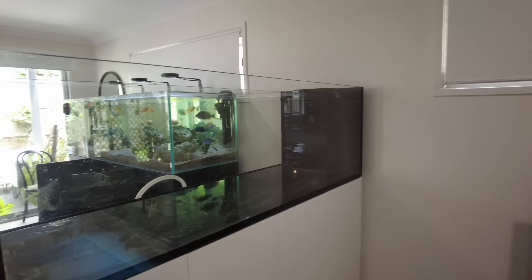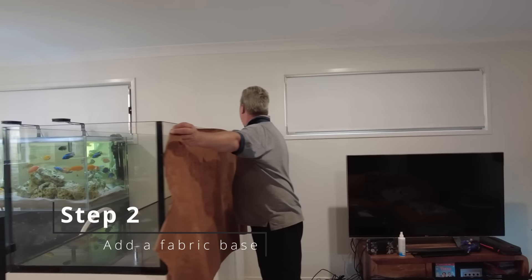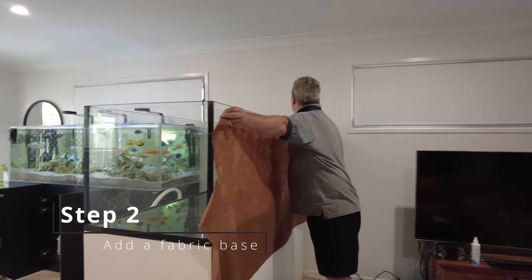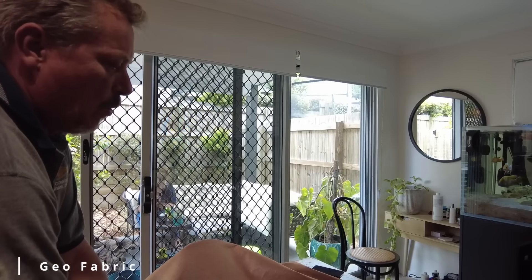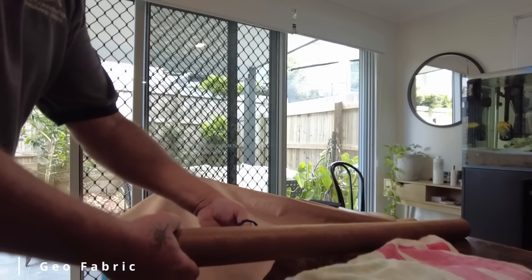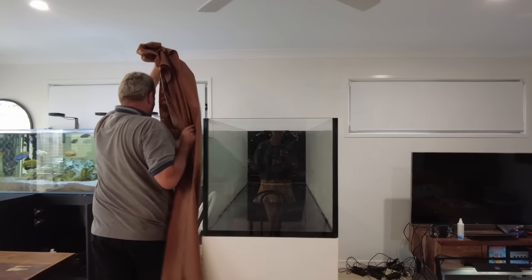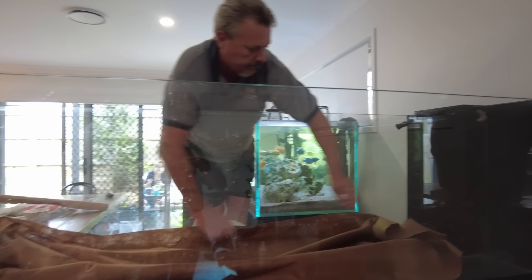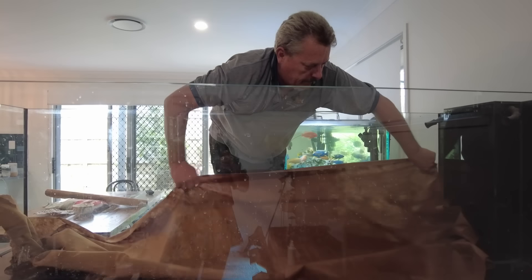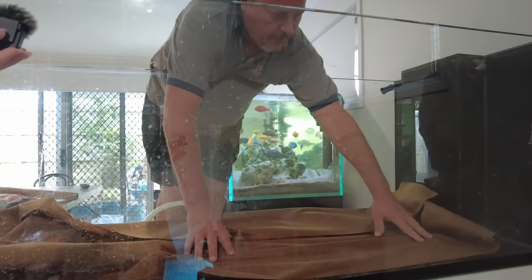Once that was all done we had a nice clean slate to start with. This fabric is called geo fabric. Normally you get it in white or black — those are most common — but it's fish safe and they use it for drainage along the sides of roads. I was lucky enough to find somewhere that has brown, so you won't see any of it. It's mainly just under the gravel, kept away from the sides.